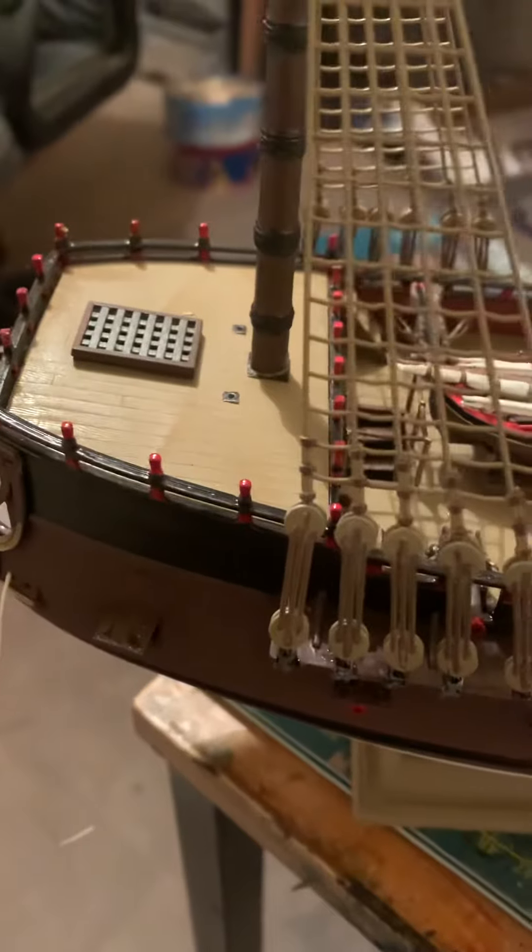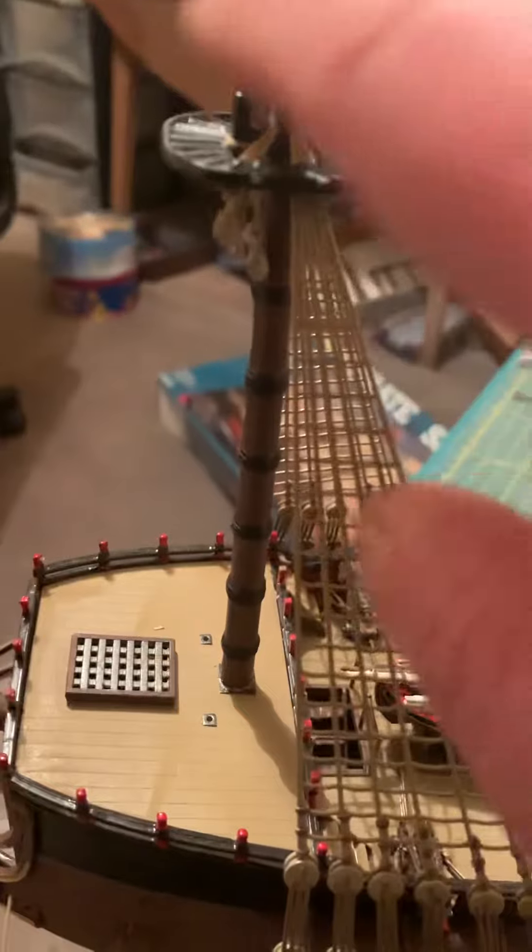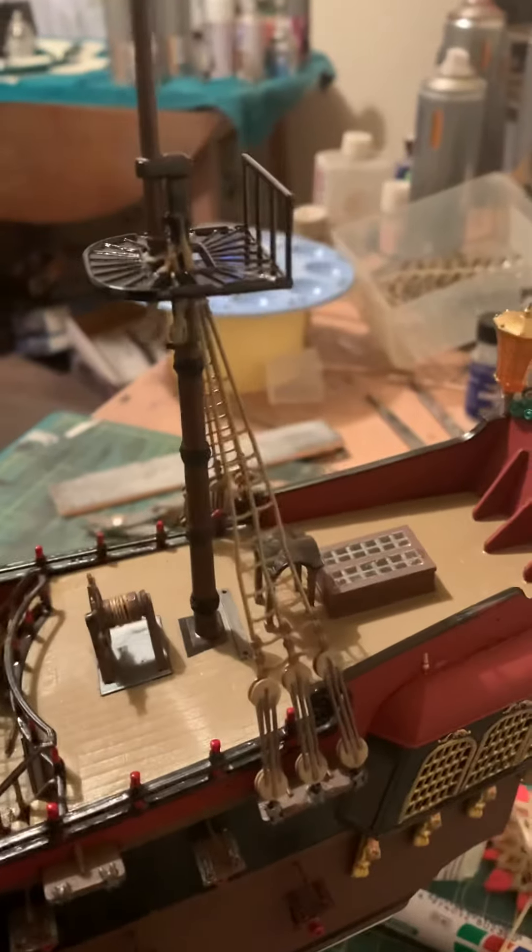We're now on to the masts and, as I was saying, the reason we build the masts first and put these on is it's a lot easier to do so. When you actually come to slot them in, they're already there, they're already done.